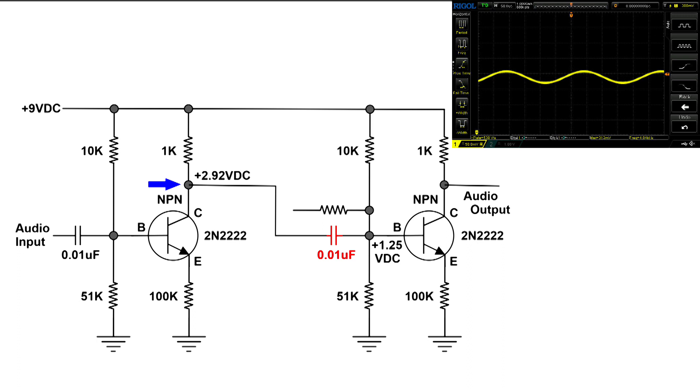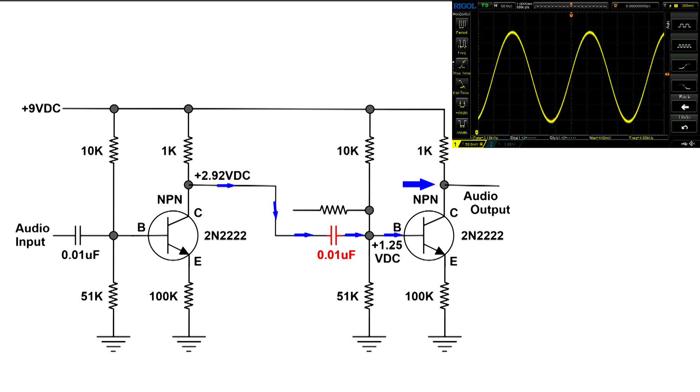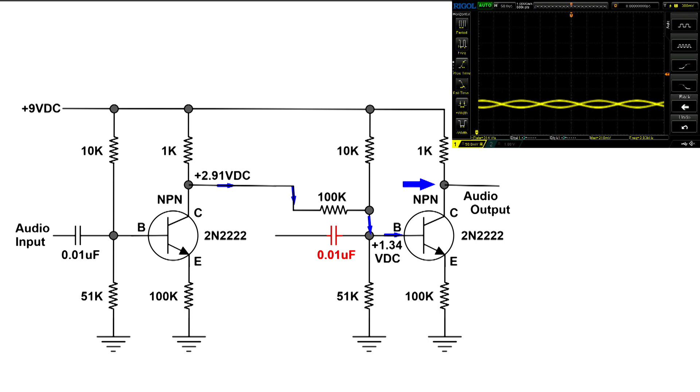At the first transistor's output is this signal, and it travels over to the coupling capacitor, goes through it, and ends up on the base of the second transistor. This is what it looks like at the collector of the second transistor — a very nice sine wave. Now I've disconnected the coupling capacitor and added in a 100k ohm resistor without changing anything on the scope, and the scope has gone out of sync because the signal has dropped so much.